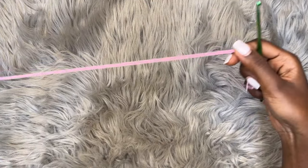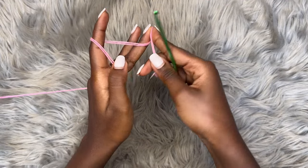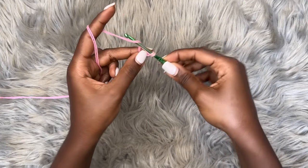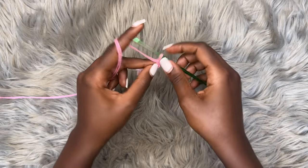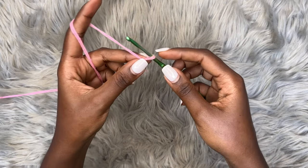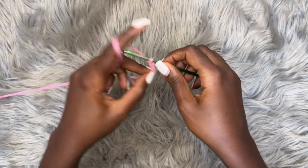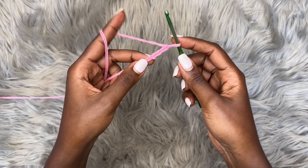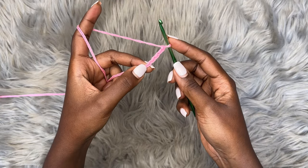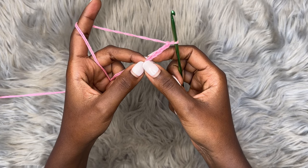To start our skirt, we're going to make a slip knot. Put your hook through, yarn over, pull through — don't let go of this hand — yarn over, pull through, and then pull the tail. That's our slip knot. You're going to make a chain of five: one, two, three, four, and five. Now place a double crochet into the very first chain that you made. This design is explained in US terms.